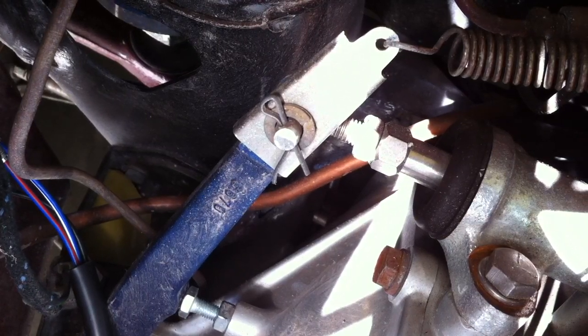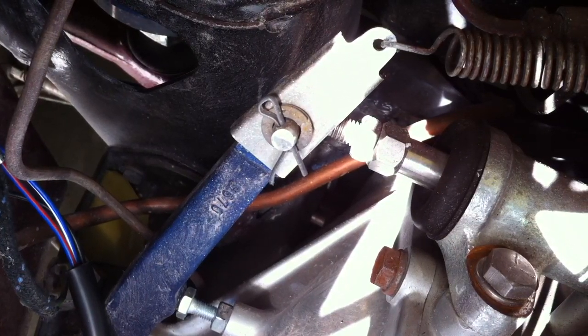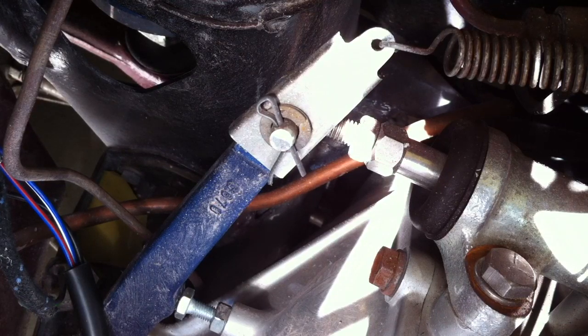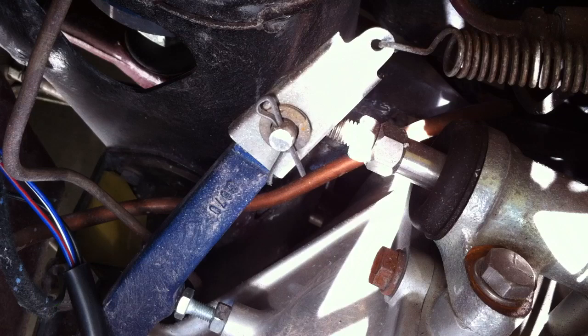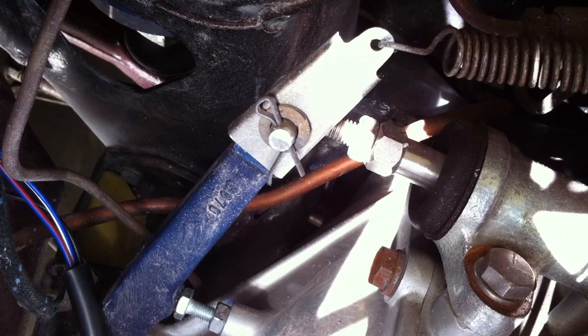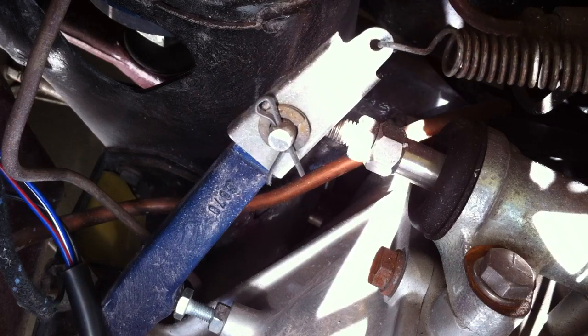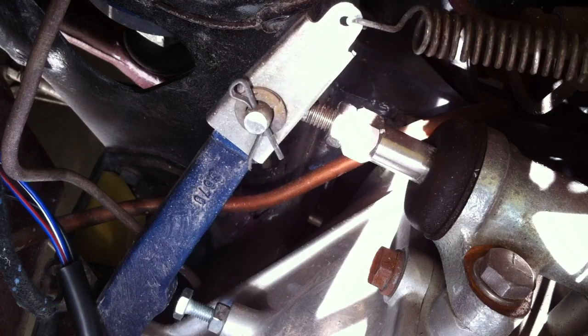Now let's go over here and use our fingers to apply the clutch and see if we can see the travel. There's the free play — you see it just lifts it — and there's the full travel. Free play, full travel back to the carpet.